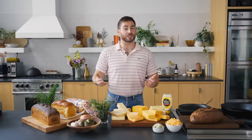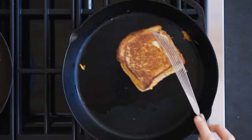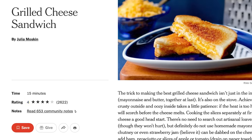Hey everybody, I'm Vaughn, coming at you from the NYT Cooking Kitchen Studio. Today we're gonna be making some grilled cheeses. I woke up this morning and I just really wanted something super comforting, so I was like, a grilled cheese would be absolutely perfect today. And we have this really cool grilled cheese recipe from one of our reporters, Julia Moskin.